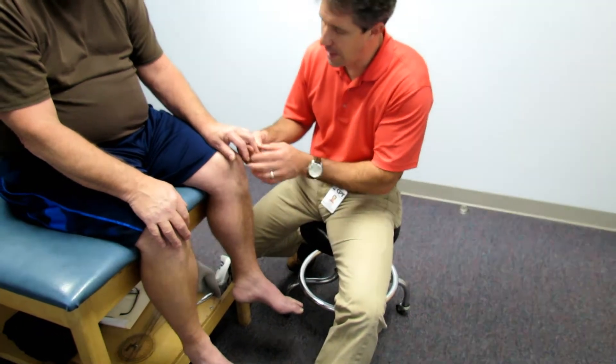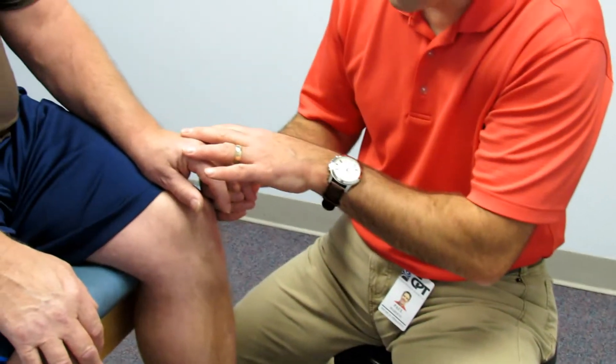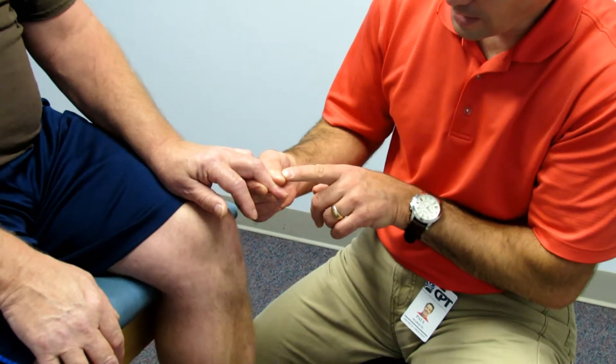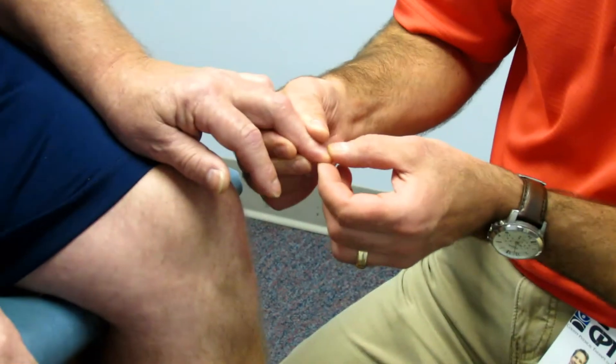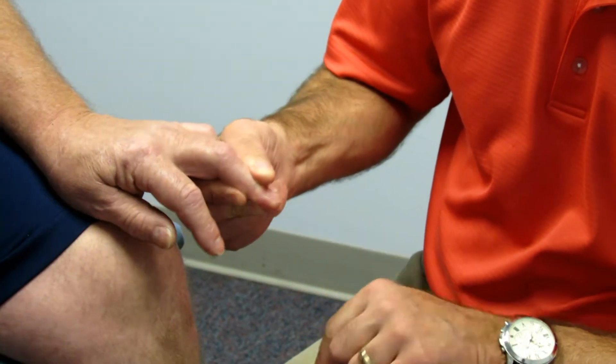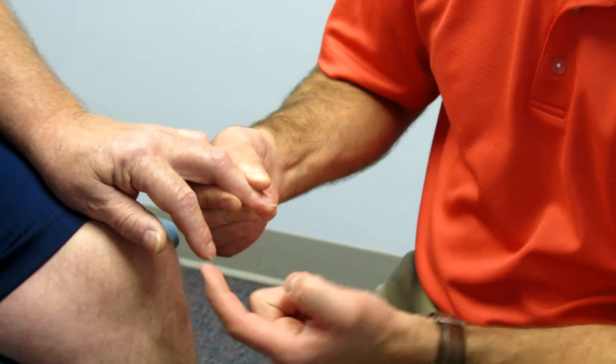Demonstrating proper technique: we've got the arm rested over here. We hold the tip of the middle finger at the DIP joint, keep it nice and stiff. And then I'm going to really quickly flick the nail and take a look at his thumb and index finger.